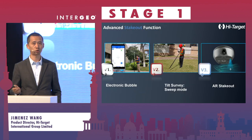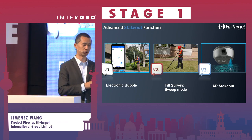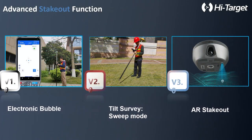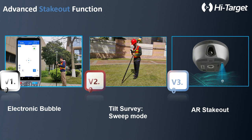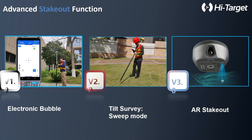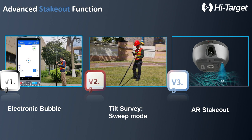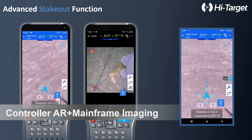Previously, when trying to find a point in the field, you would use the conventional way: the screen indicates go forward, go left, go right, or you tilt the pole on the shoulder and do a swiping mode. Now the VRTK has two cameras. The bottom camera will indicate where the point is and you can see it from the display as a live stream picture, so you can directly find the point on the picture.